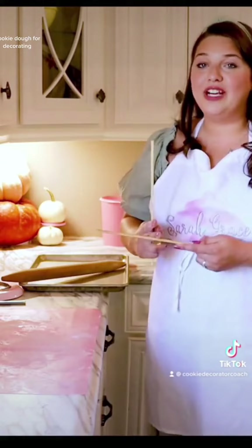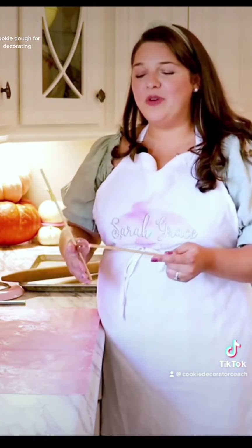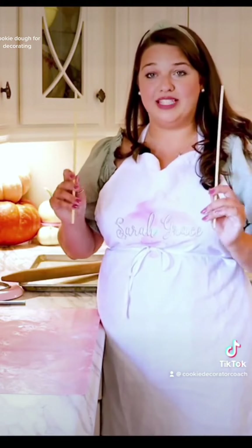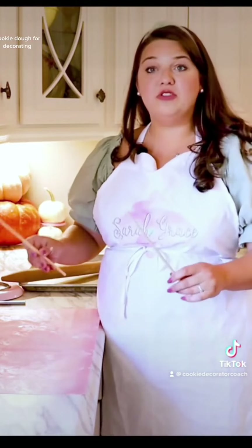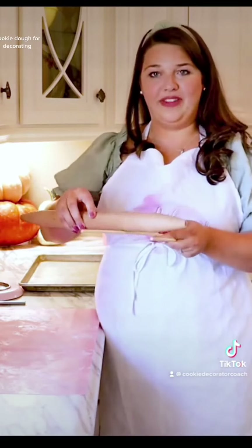I've used free paint sticks from the paint counter. Whatever you have on hand where you can get two of the same size will allow you to roll the dough evenly by balancing your dough roller on the edge.